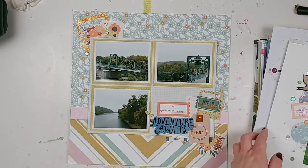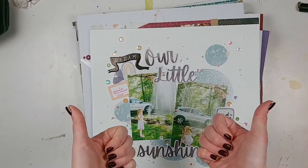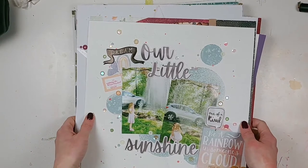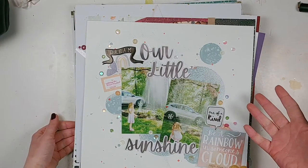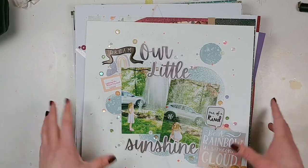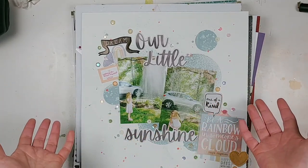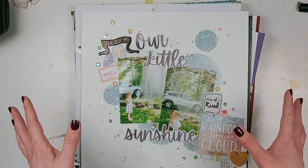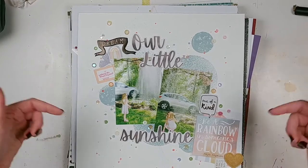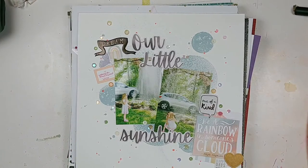Definitely give this video a thumbs up if you enjoyed it. Make sure that you subscribe to the channel so that you don't miss out on more process videos from the different design teams I'm on, or the different series I'm going to be starting. Hopefully I'll have another scrap lift coming up as well. I'm very excited for the year 2021 and I hope you are too! Let me know in the comments some of your scrappy goals for this year — I'll see you guys next time. Happy scrapping, bye!